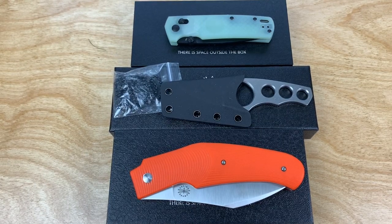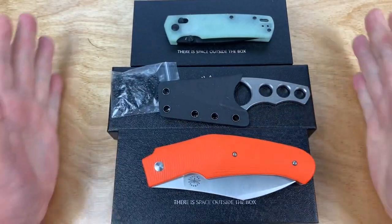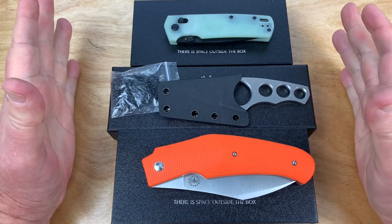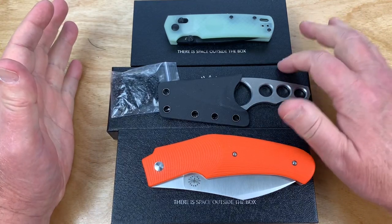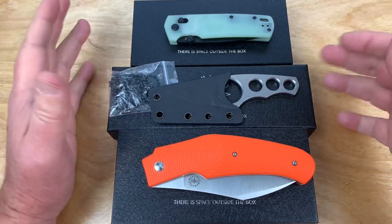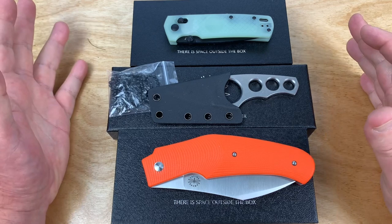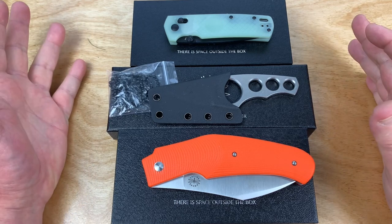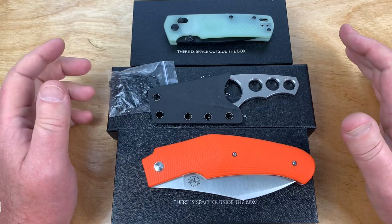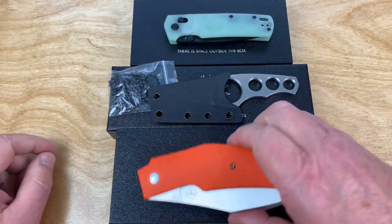Amir knives, by the way. Uli Henneke, he's the man with Amir, a knife designer and maker extraordinaire, contacted me and said he was going to send me a couple of knives, and these are the knives he sent me. Lucky, and I'll tell you why.